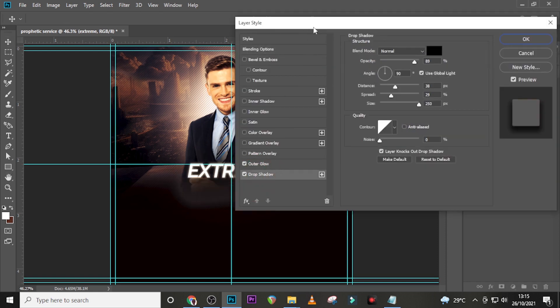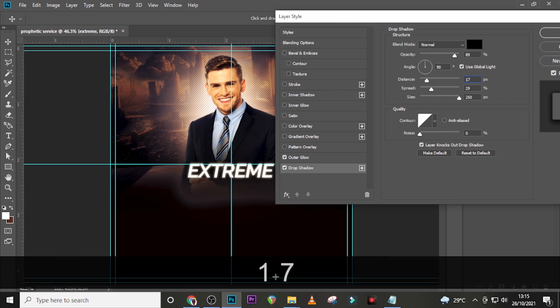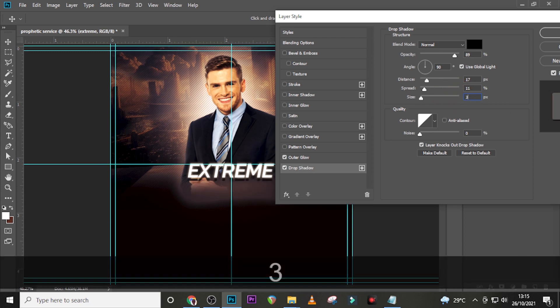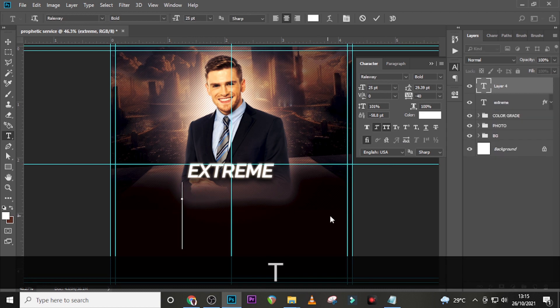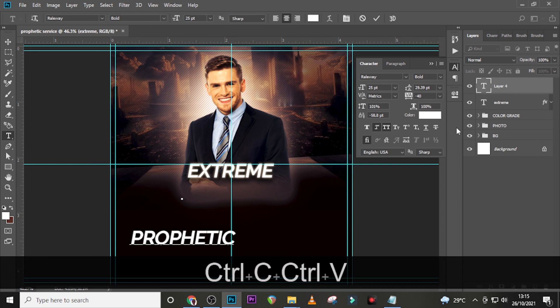Let's also add a Drop Shadow. Set it to Normal, color black, opacity 89, angle 90, distance 17, spread 11, and size 35. It looks quite sharper now — click OK.